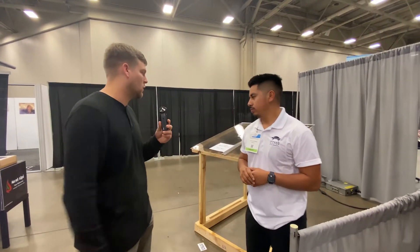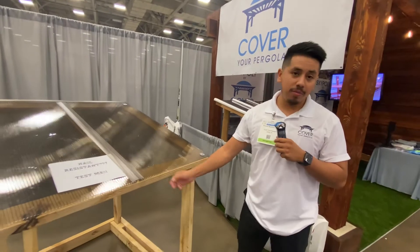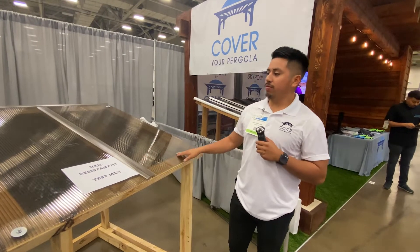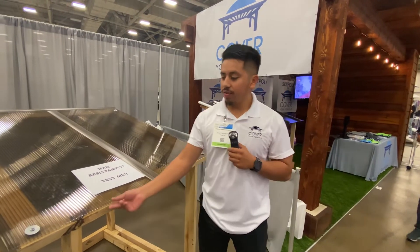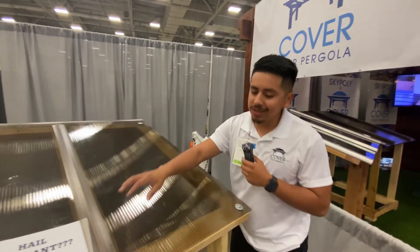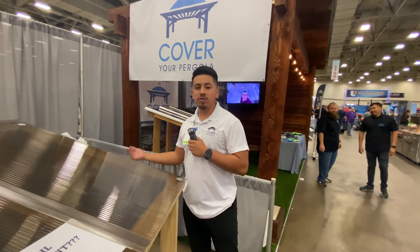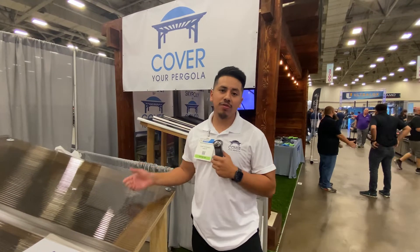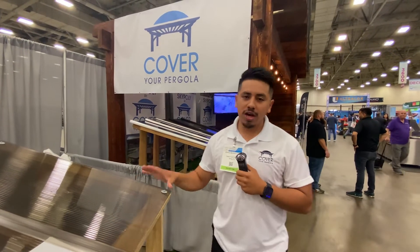Starting with the Apollo system — our entry-level option. All of our systems are 8mm thickness. With the Apollo, you have a plastic basin cap that conjoins the two sheets together, and on the edges to cover the ends of the flutes you have a plastic u-profile. Fastening is simple: you screw directly through the sheet following the pattern we provide. This system comes in four-foot or six-foot wide sheets.